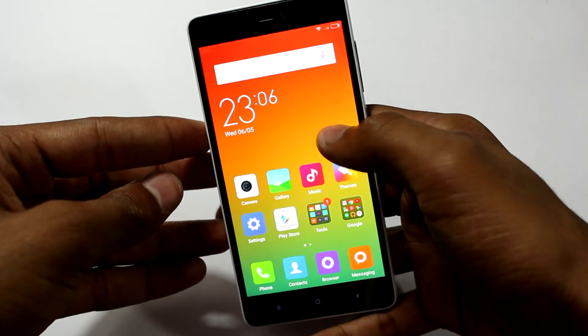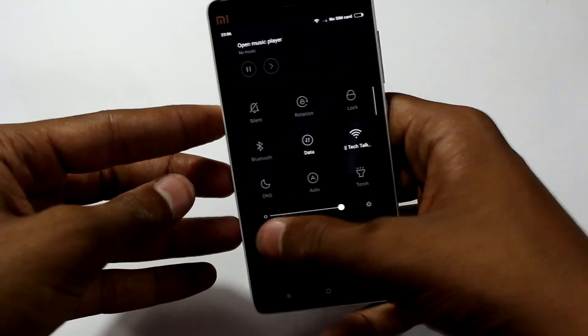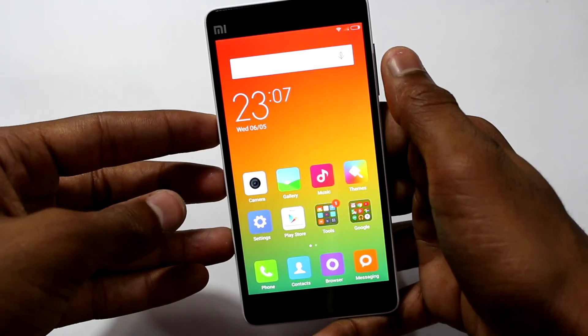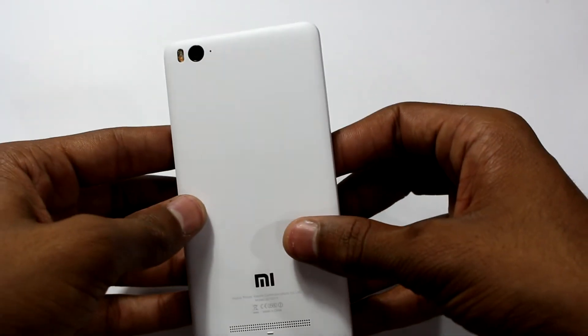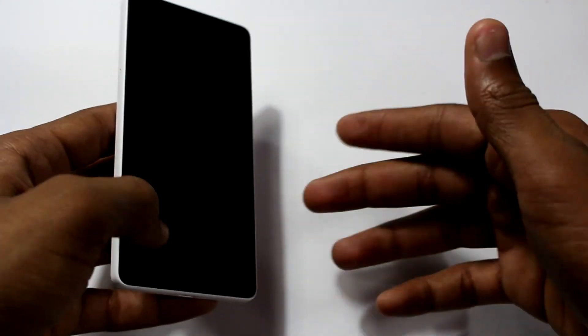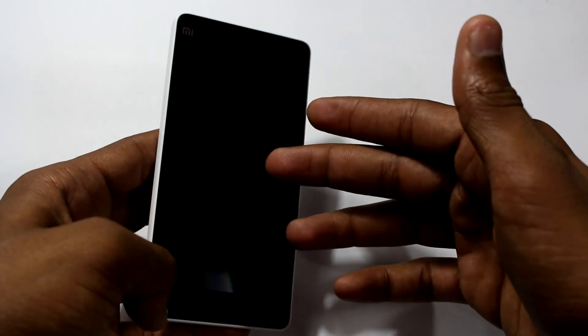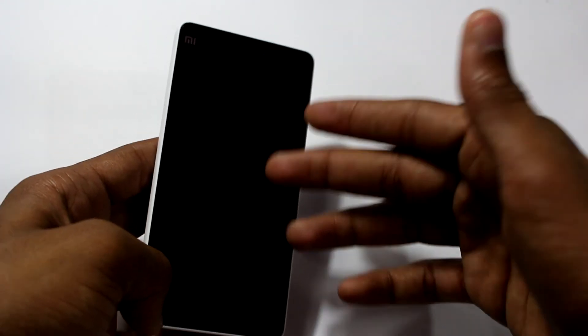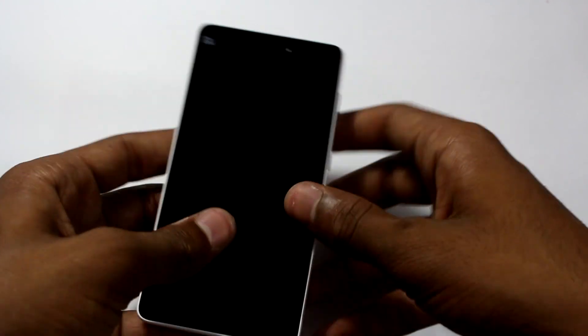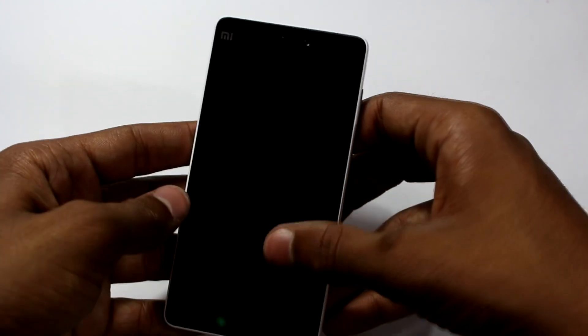Since this is just an unboxing I'm not going to cover too many things, so that's pretty much it for this video. Hope you guys liked it and if you have any queries, questions, or suggestions do post them in the comments below. If you have a video request for the Mi 4i, post that in the comments too. This is Ian from TechTalk360 signing off — see you in the next one.